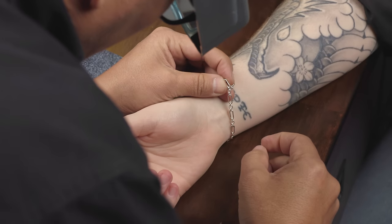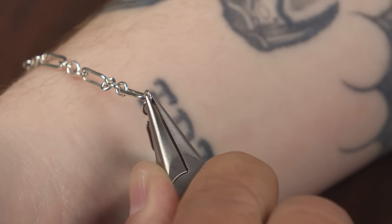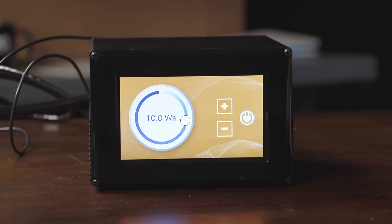Permanent jewelry is the newest trend in jewelry making where a chain is attached to a customer without a clasp and cannot be taken off, making the chain a permanent piece on somebody's body. Though the concept of permanent jewelry is not new, the trend is made much easier by using a micro-tig welder like the Orion welders or the Puck welders. The process only takes a few minutes while requiring minimum cleanup.